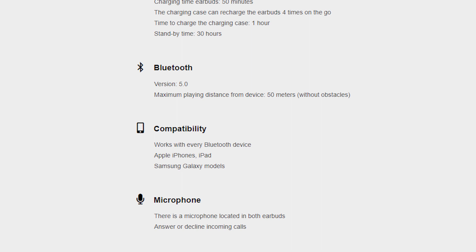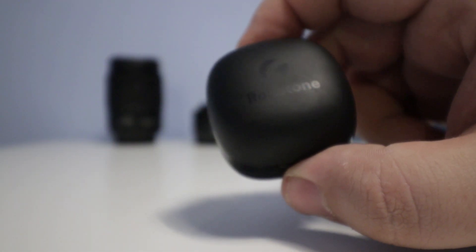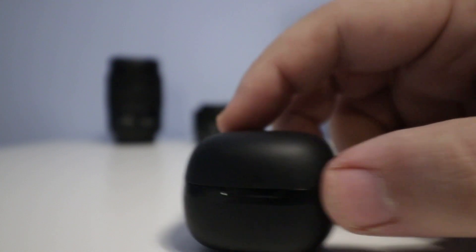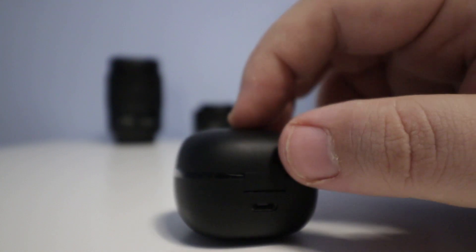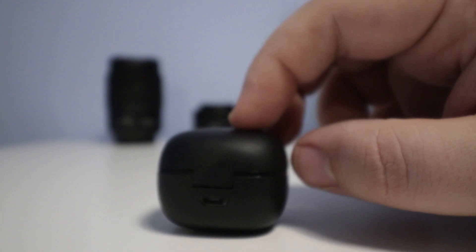They are both rain and sweat resistant, so if you go to the gym or get caught in the rain you don't have to worry — they are certified IP64. Here is the charging case up close, and you can see it is really small. While that means Rolfstone may have had to sacrifice some battery size compared to competitors, the impact to daily use is minimal.